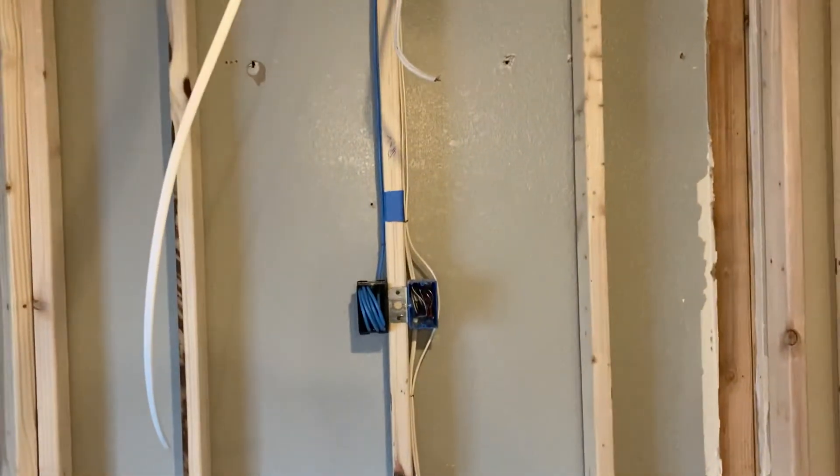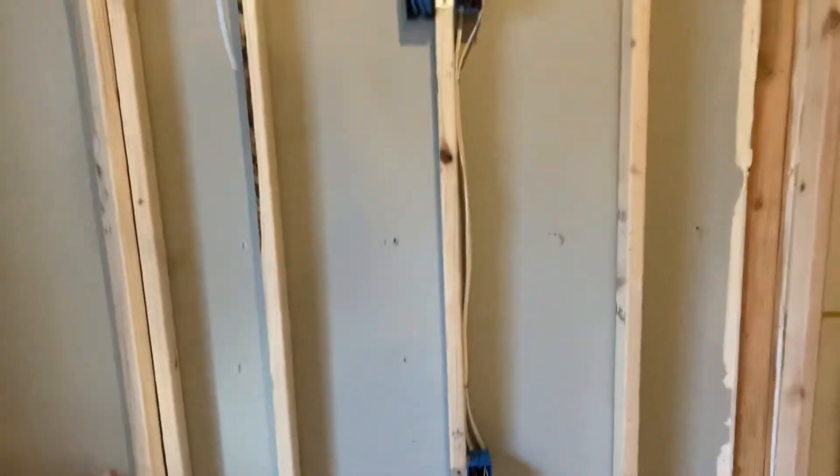For the TV slash monitor, they've got Ethernet and Cat5 all wired in.